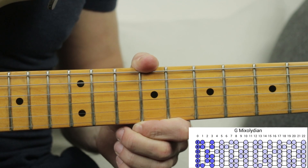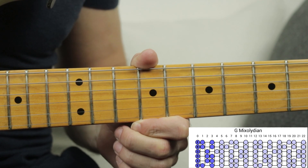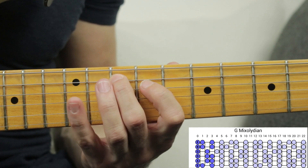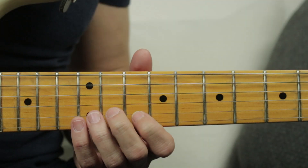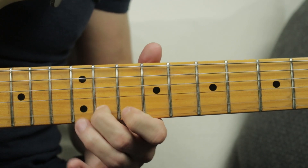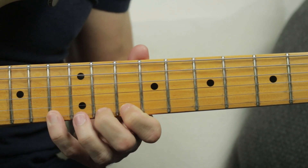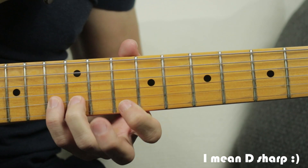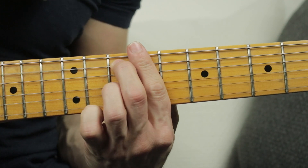This lick is based on the G Mixolydian scale, which is a pretty good choice over a G7 dominant chord. For those of you who don't know what G Mixolydian is, it's basically a C major scale starting on the G. In this lick, Guthrie played almost every color note, including the A sharp which is the sharp 9 of the G7, the C sharp which is the sharp 5, and the Ab which is the flat 9 of the G7.